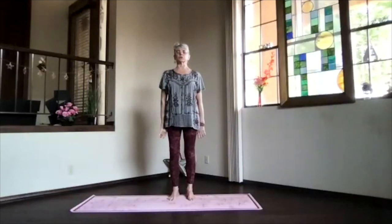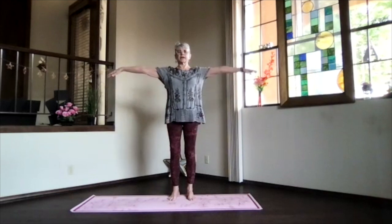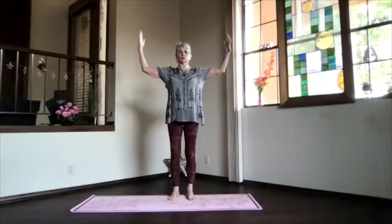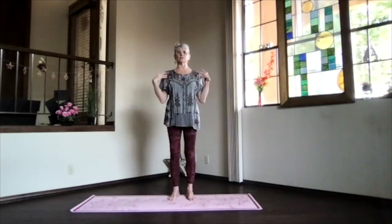Feel all that circulation through your arms and shoulders. Then bring your arms out, palms toward the ceiling, bend your arms up, goddess position. Pull those elbows back just a little bit. Feel that heart opening. And then drop your elbows down towards your sides a little, and then back up to shoulder level. Straighten your arms, palms toward the floor, and release. Just feel the shoulders. Take a moment and breathe.